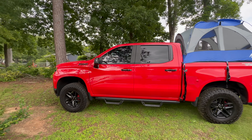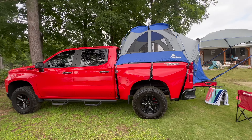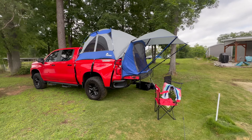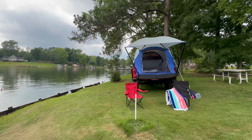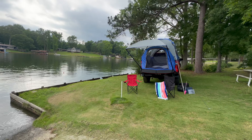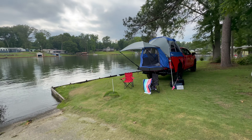Let's go ahead and first talk about the install. It takes about 26 minutes by yourself. Every once in a while I'd have to ask my wife to hold one side while I pieced it together, but as far as taking it apart, it is a breeze — less than 10 minutes, about eight or nine minutes. So install is pretty easy, and taking it apart is very easy.